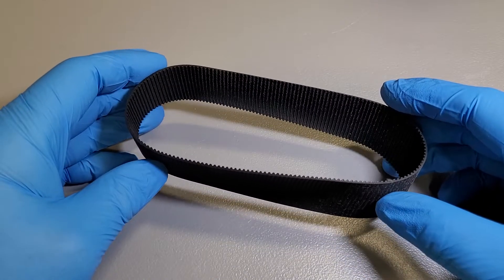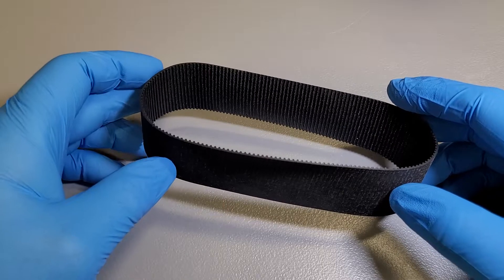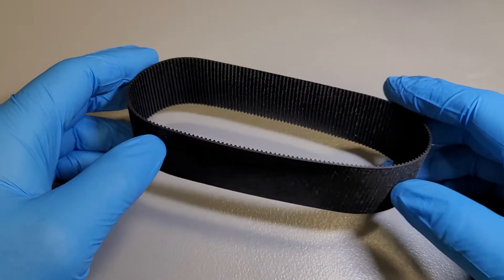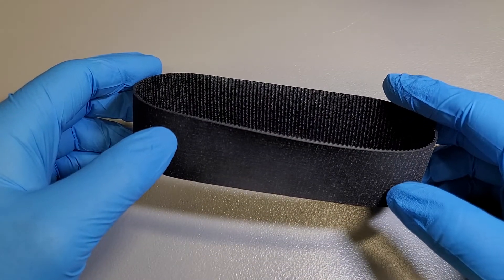These belts connect the electric drive motor that is mounted on the rack and pinion to the rack shaft itself, and the motor turns the belt which turns the rack shaft and provides your power assist.